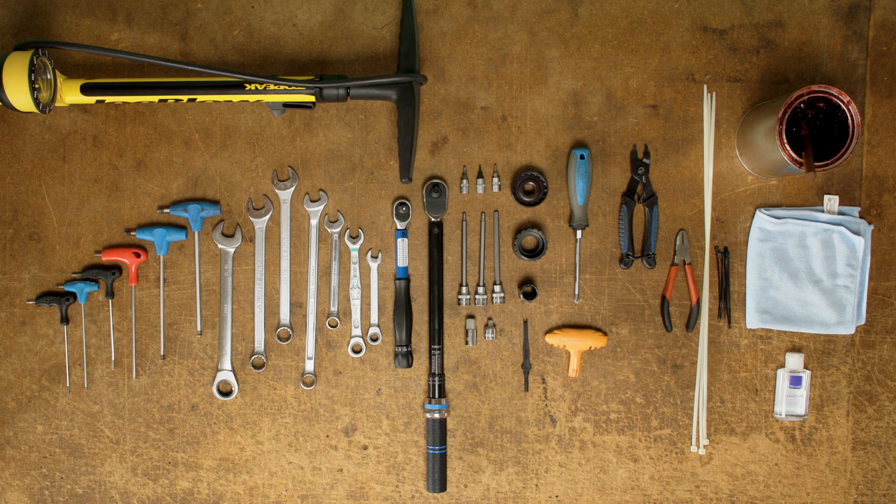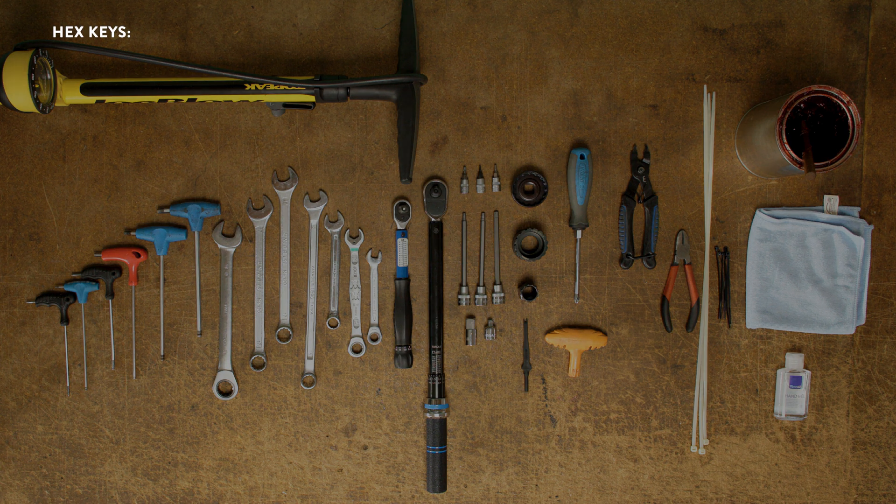Here are the tools needed to assemble your 11-speed e-bullet. The hex keys needed are a 2mm hex key, a 2.5mm hex key, a 3mm hex key, a 4mm hex key, a 5mm hex key, and a 6mm hex key.